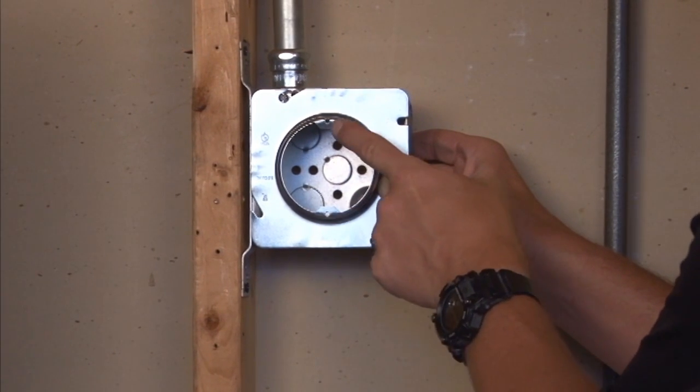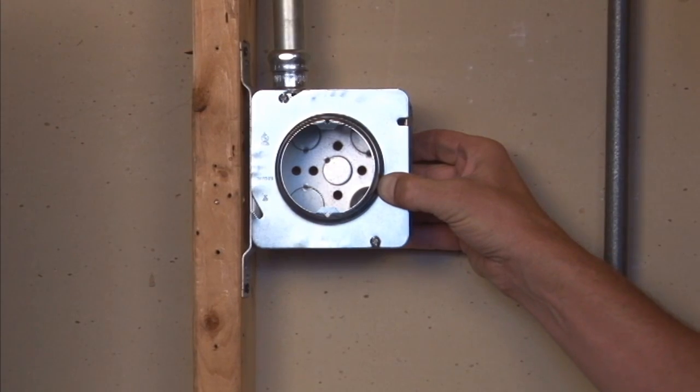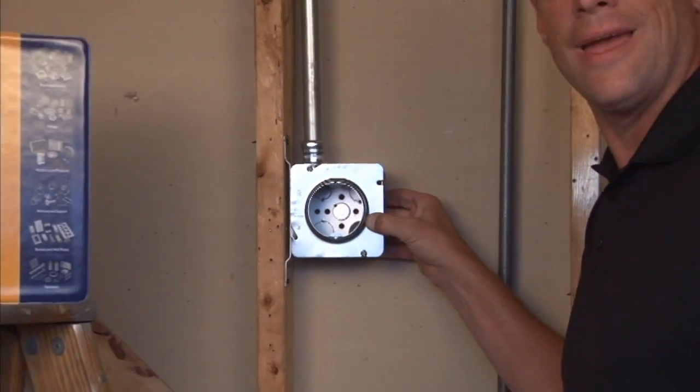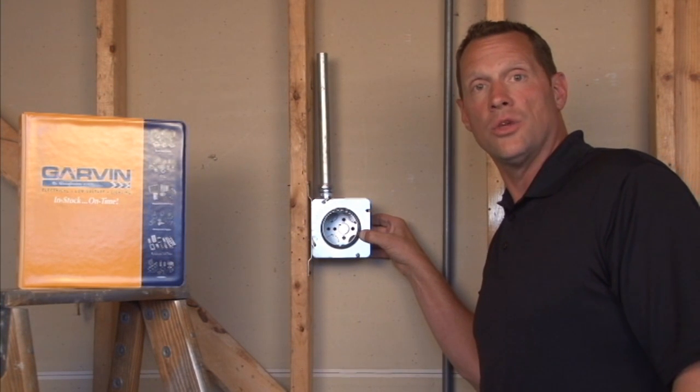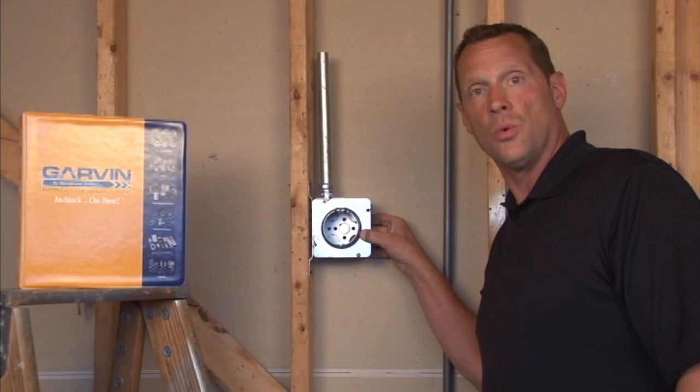More importantly, it provides 2 8-32 threaded tabs that are perfectly aligned with any overhead light fixture or wall sconce light that you'll purchase to install on a wall or a ceiling.